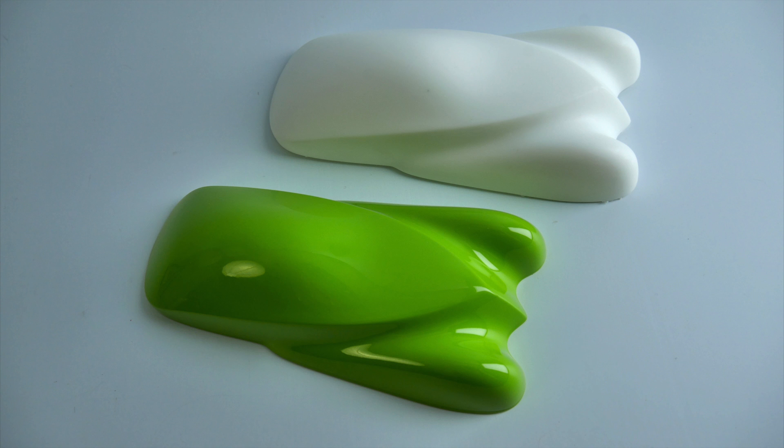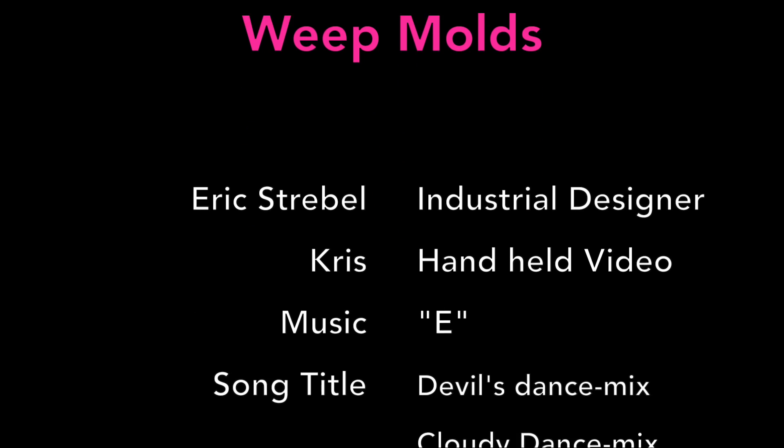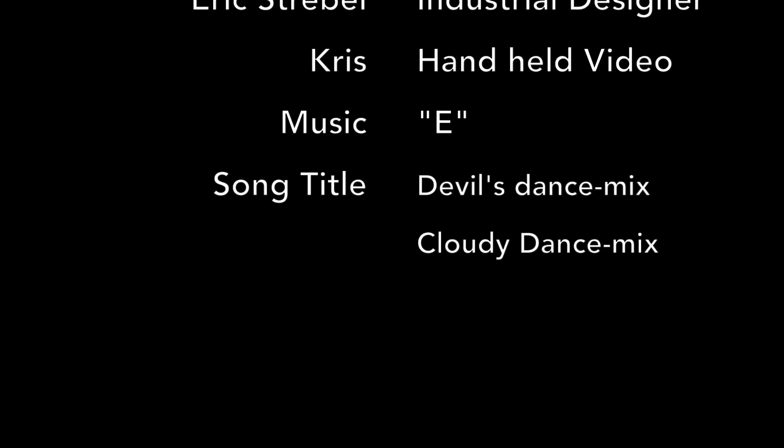Here's one of the parts all painted in a beautiful Porsche lime green. Don't forget to subscribe to my YouTube channel — you can click on the little icon on the bottom right of the screen to do that.